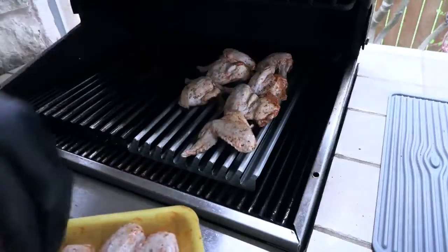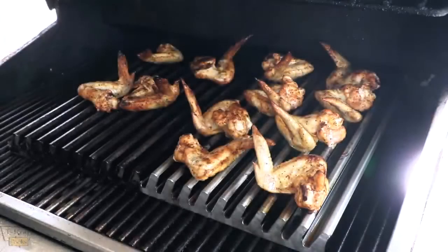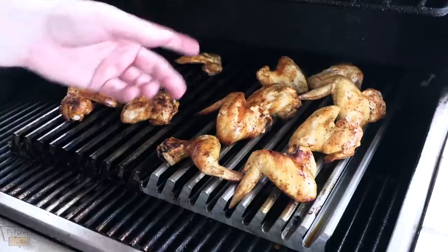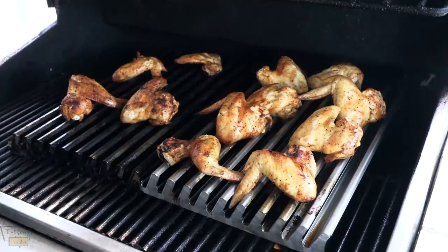I'm just going to load this baby down pretty good. We've been going about 35, 40 minutes or so. I'm going to pull these off, and we'll give them a taste. Let them have a rest after about five minutes or so, then we'll taste them. Let's go ahead and try this drumette and give it a shot.